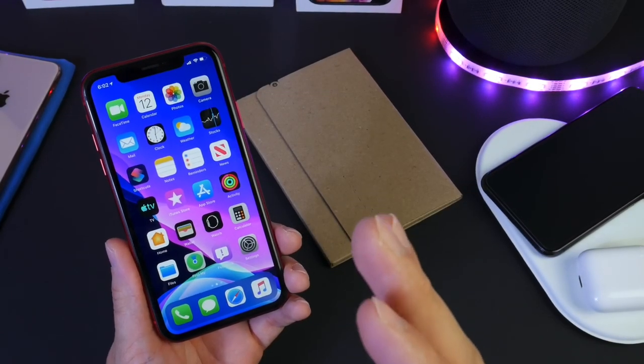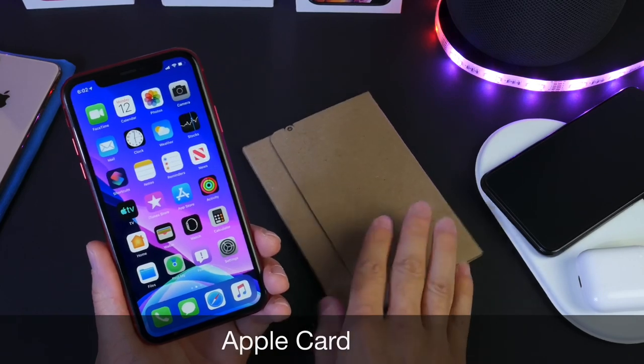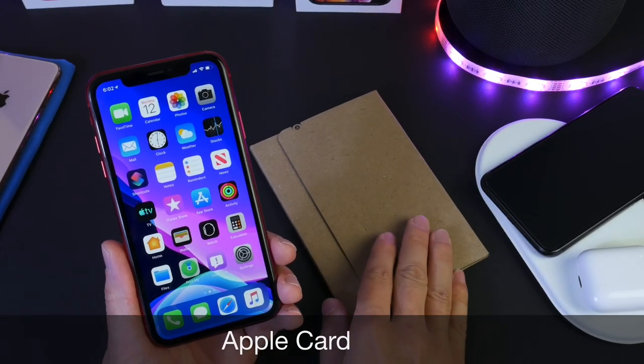Hey guys, welcome back to the channel. Apple Card is officially here and I wanted to unbox it and share the activation method with you guys.